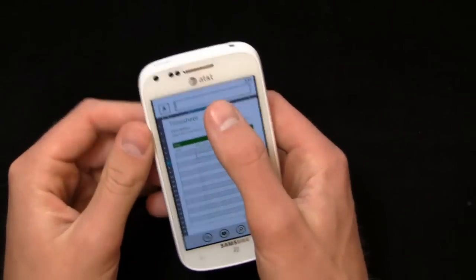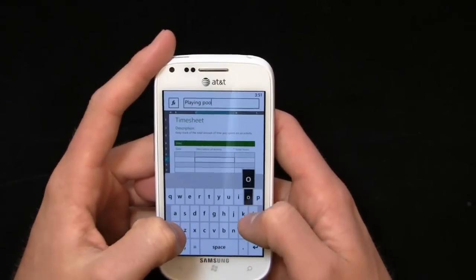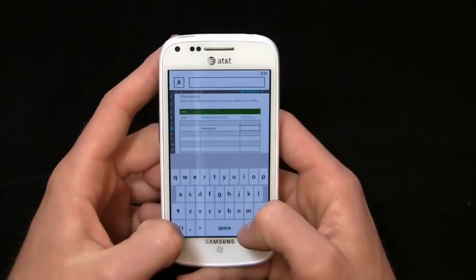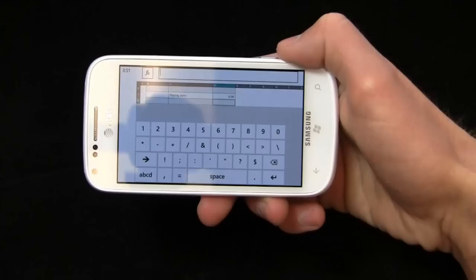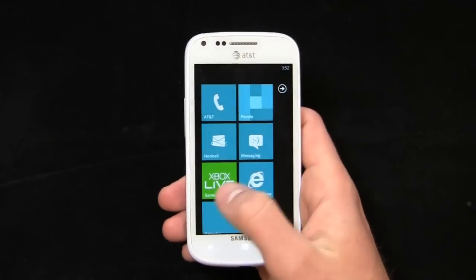We can load up a timesheet in Excel, for example. Come into a description of activity and say, playing pool. We can add that in and say I spent six hours playing pool. You can create these spreadsheets from your device using portrait or landscape mode — really nice, tight integration with Microsoft Office.